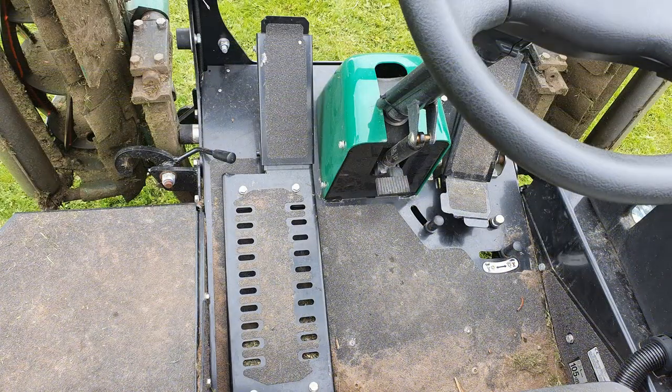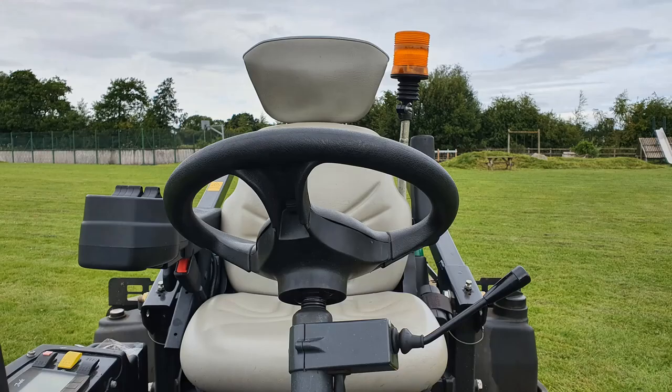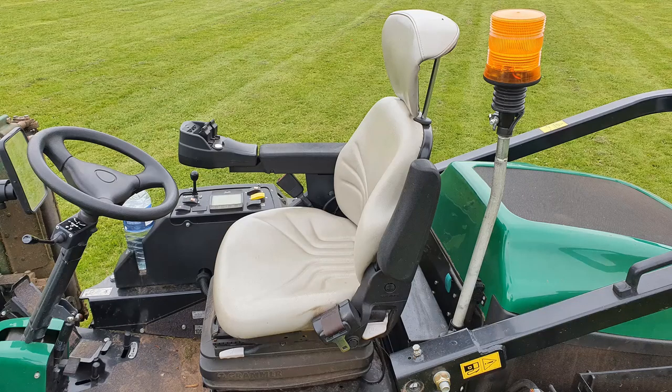The Ransomes Parkway 3 is really designed with the operator in mind. We have an anti-vibration foot pedal, an adjustable steering column with a stalk to control your lights and indicators, and the really comfortable and fully adjustable Grammer air-sprung seat. You can adjust the height, the reach, the lumbar support — it's got two generous armrests and a comfortable lap belt. You can sit on it for hours and hours without any fatigue. It really has improved my mowing day.